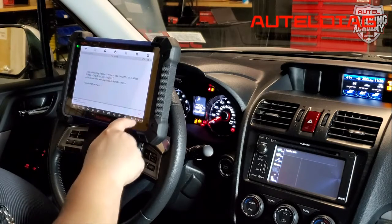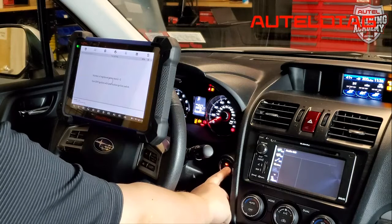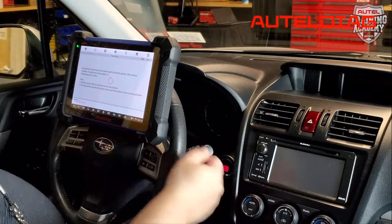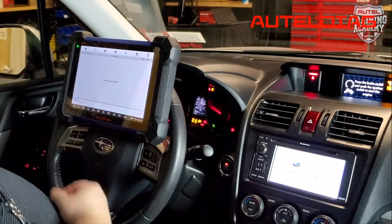Once we're done, if we're not adding more keys, we're going to hit OK. Now it's telling us to turn the car off. After that, we have 60 seconds to turn the car back on just to confirm what we've learned. Learning successful.